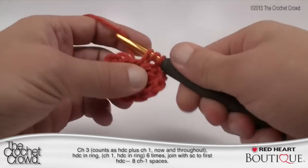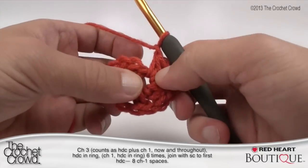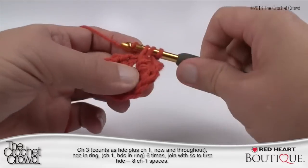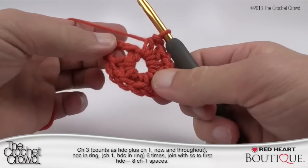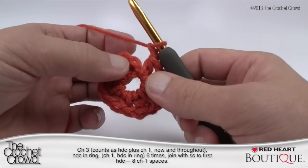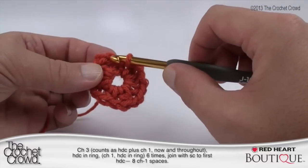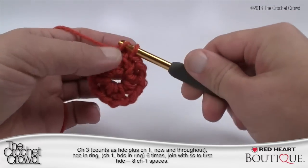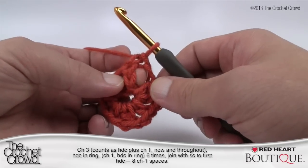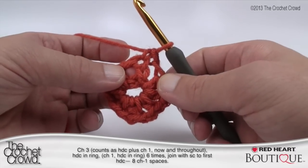I'll show you a trick in just a second — let me add a few more. So I have 1, 2, 3, 4, 5, 6 and when I join the final one that would be seven, so I only have one more half double crochet to go. That's 7, chaining one, then single crochet to the beginning half double crochet — go into about the second chain up, pull through and pull through. The reason we do a single crochet rather than a slip stitch is that we want to end up in between the two points, not over top of the post.